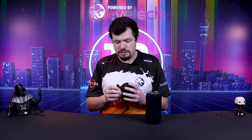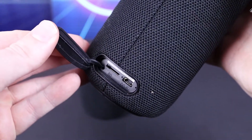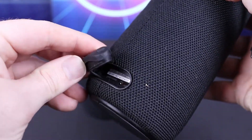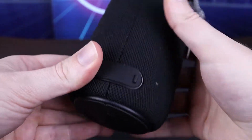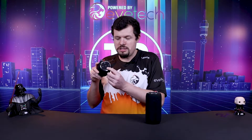Starting off with the feature sets that they share, they both have really nice beefy charging port covers — rubberized covers which sit over the back — giving you access to the DC input and then an SD card reader. So these will work independently; they don't actually need to be connected to a device via Bluetooth to be able to play sound.